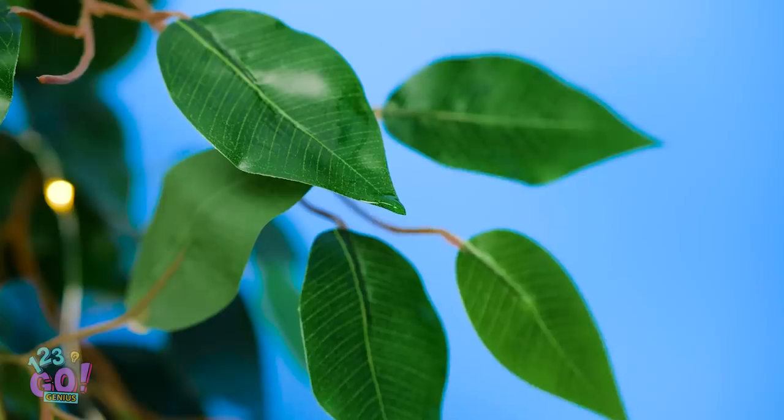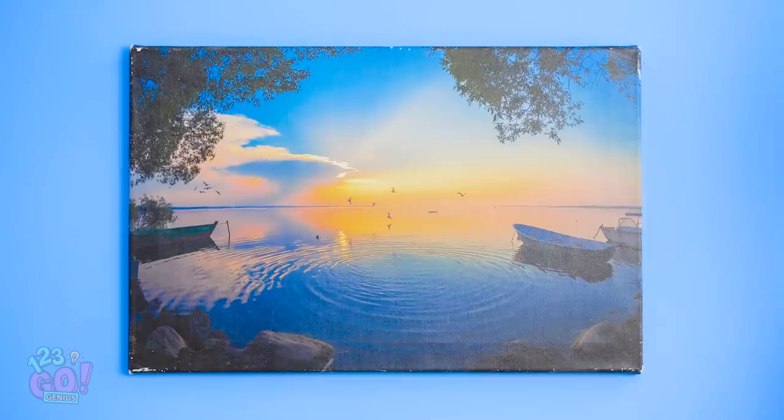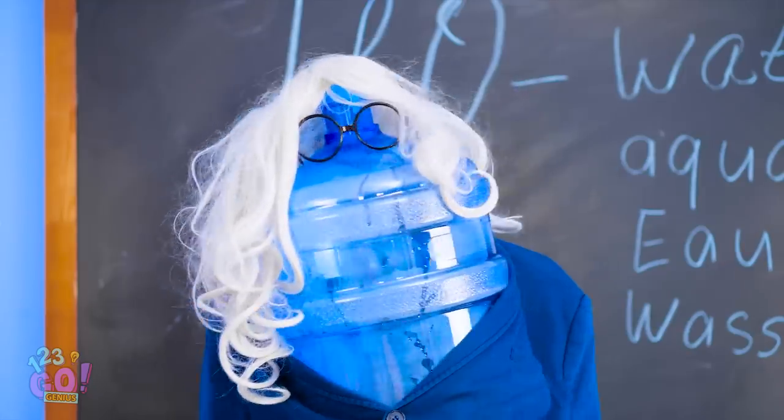My mouth feels like sandpaper. Hey, do I hear water drops? I wish someone would water me. There's water everywhere in here. I've never been so thirsty. I'm officially losing my mind.